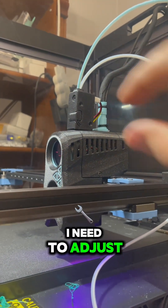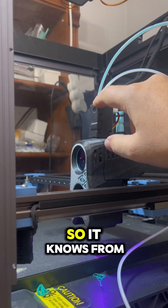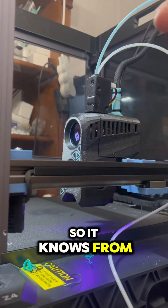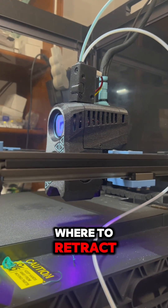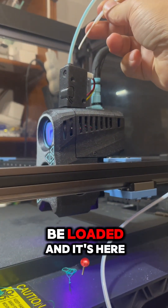I need to adjust the distance between the hub so it knows from where to retract. Now this should be loaded and it's here.